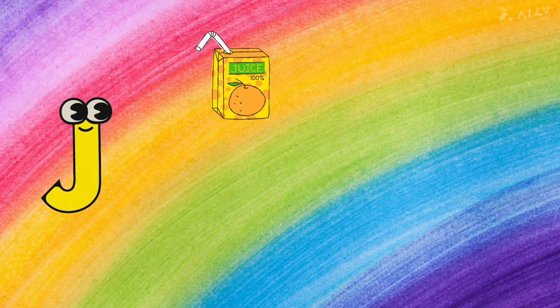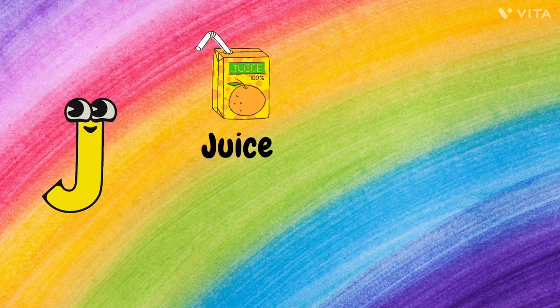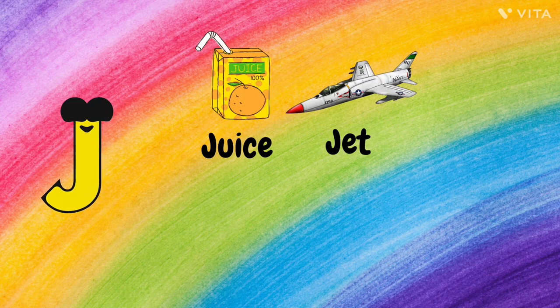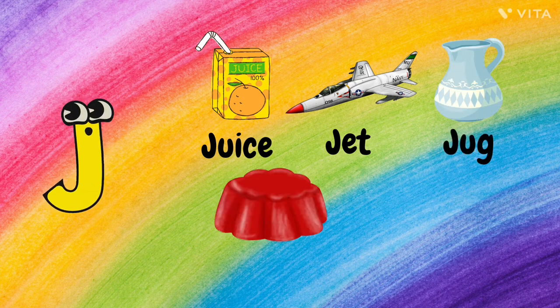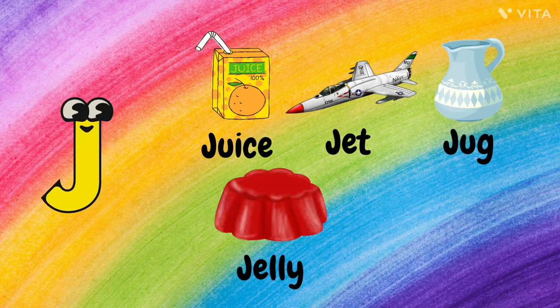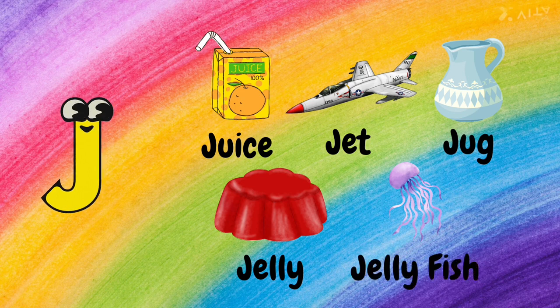J. J for Juice, J for Jet, J for Jug, J for Jelly, and J for Jellyfish.